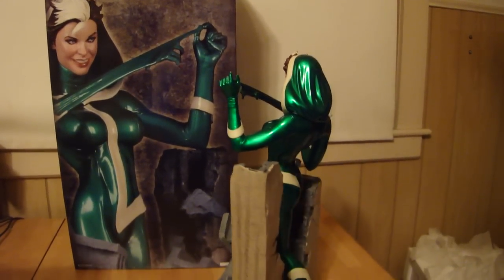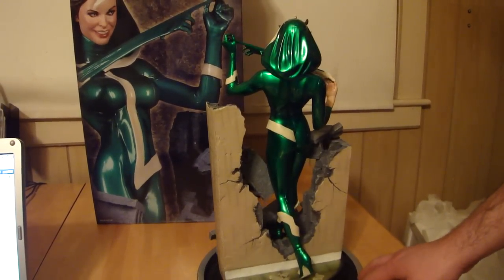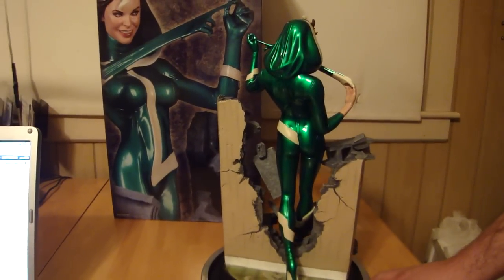I'm just spinning it kind of slow because she does tilt a little, so you do got to be careful. Knock on wood, haven't broken a statue yet — don't plan on it.